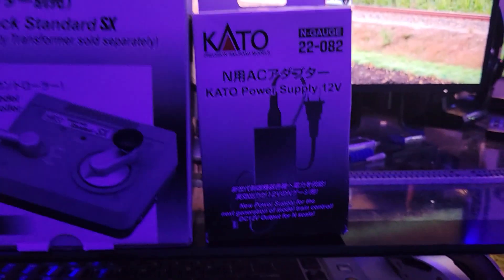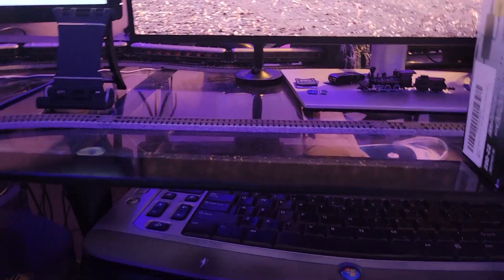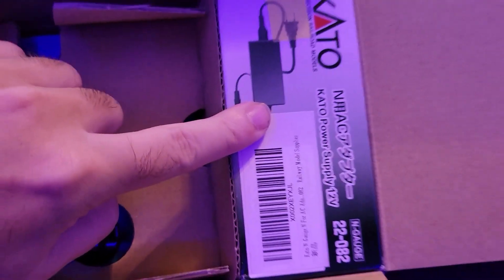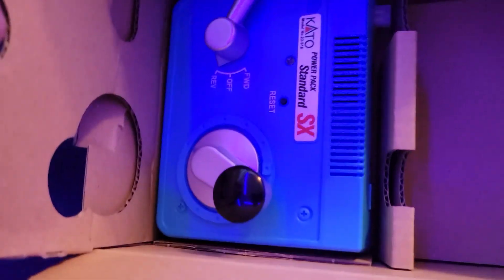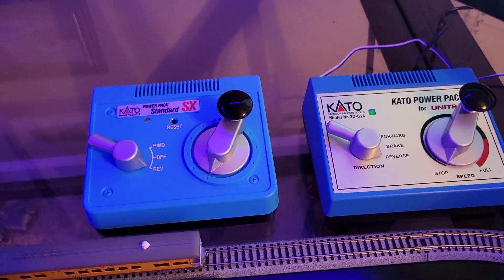You also have to buy the actual power supply sold separately, for absolutely no reason. Because if you open the box, 99 times out of 100 if you go buy a new power pack you're going to need the power connector to go with it. They clearly have the space for it right in the box — perfect fit — so why sell it separately? It's annoying and dumb, but it is what it is.